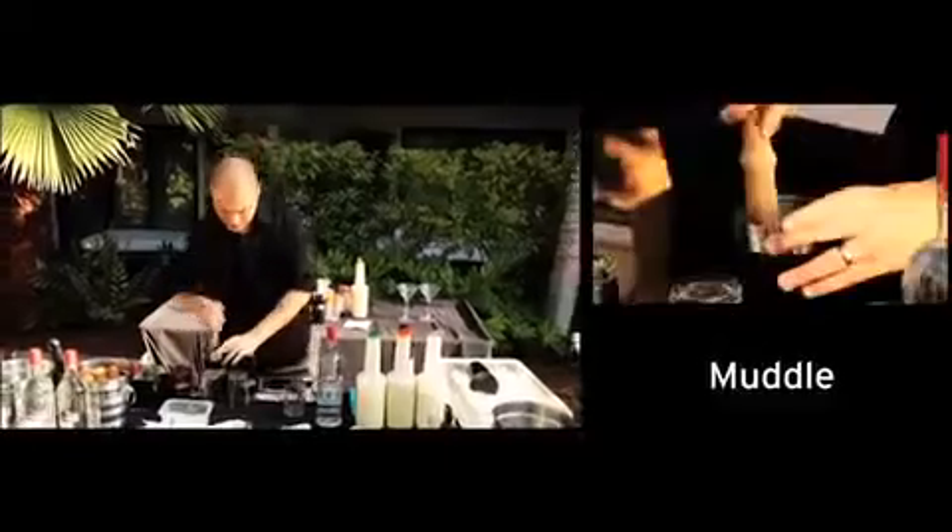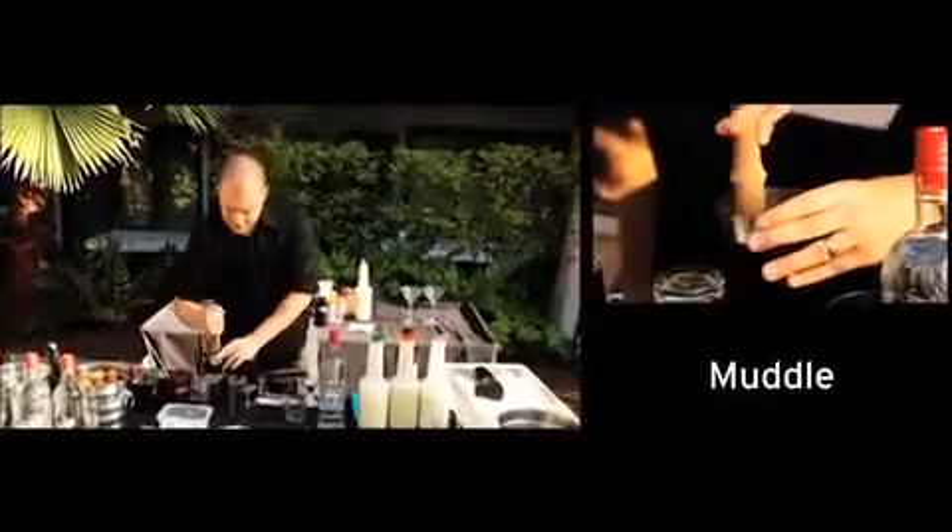We're going to muddle that, just about four or five will do it. Don't want to smash it up too much, we just want to get the stuff moving in there.